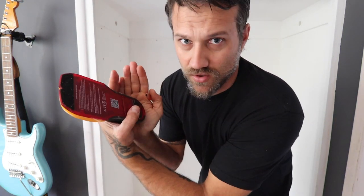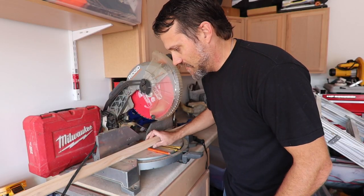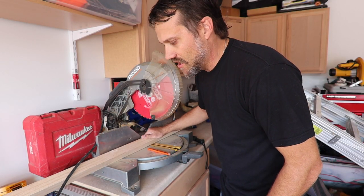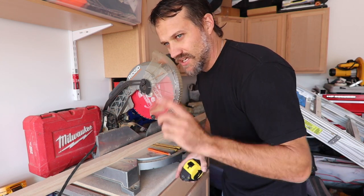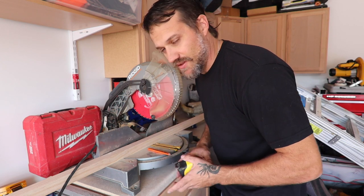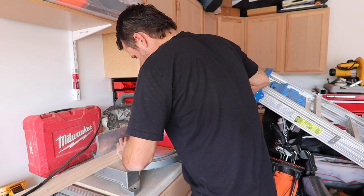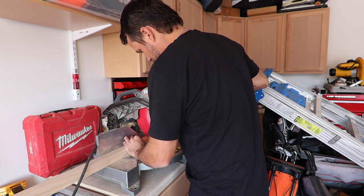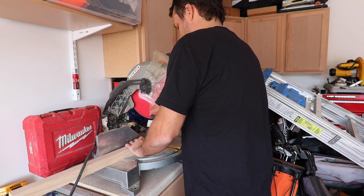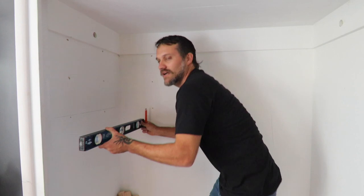I'm going to chop the one and a half inch square stock into 24-inch pieces. I need four of them for the side ledgers, and then another piece I'll just cut in half for the back ledger. That's it — let's pop them on.